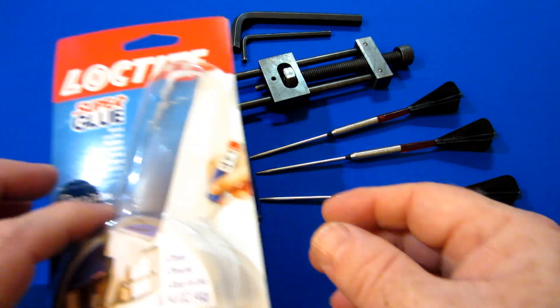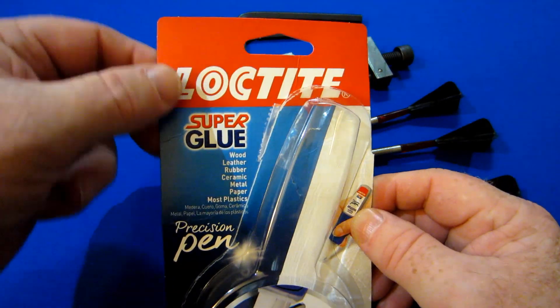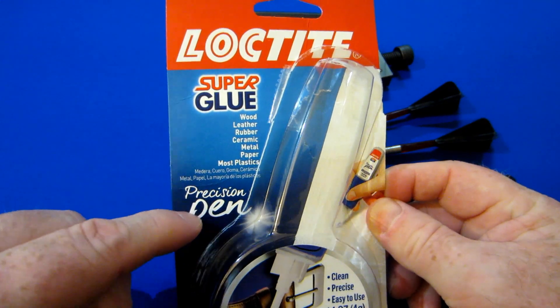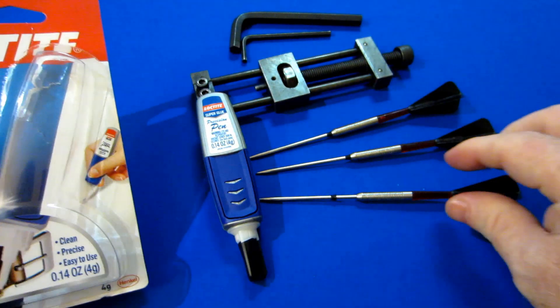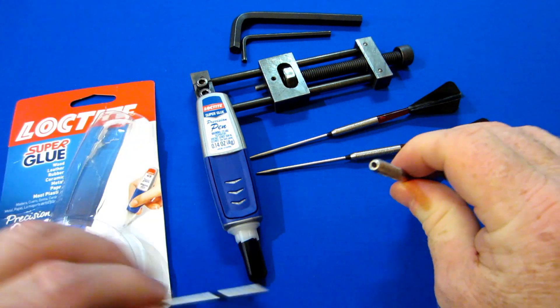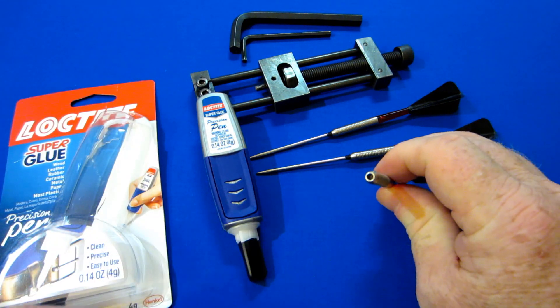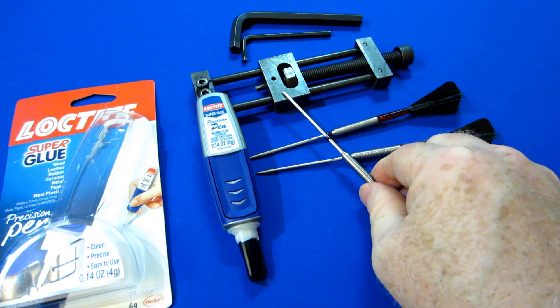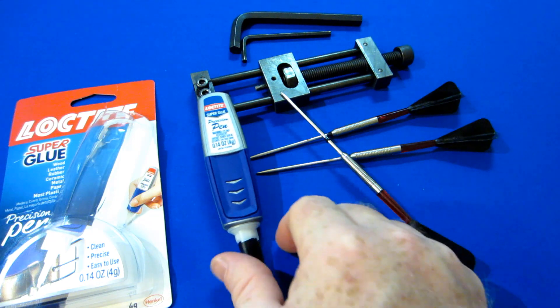Super quick video here, but I want to show you what I bought — this is the Loctite SuperGlue. There's a reason I bought this particular brand and that's because it's the precision pen. You're only going to need one single drop of this stuff. So you take your dart with the loose point, you put one single drop into the point hole, reinstall your point, push it in there, then set it off to the side. Super glue dries pretty much instantly.